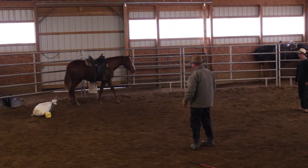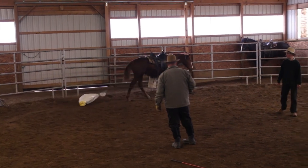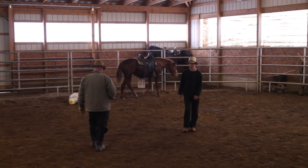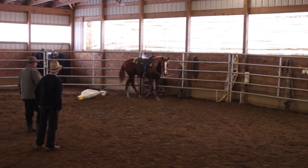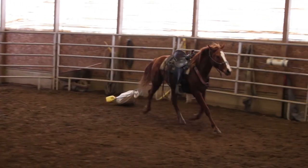You just got to watch — he'll jump right up on top of you sometimes. So before we drag the tire, we're going to drag this. We're just going to make sure everything's cool.